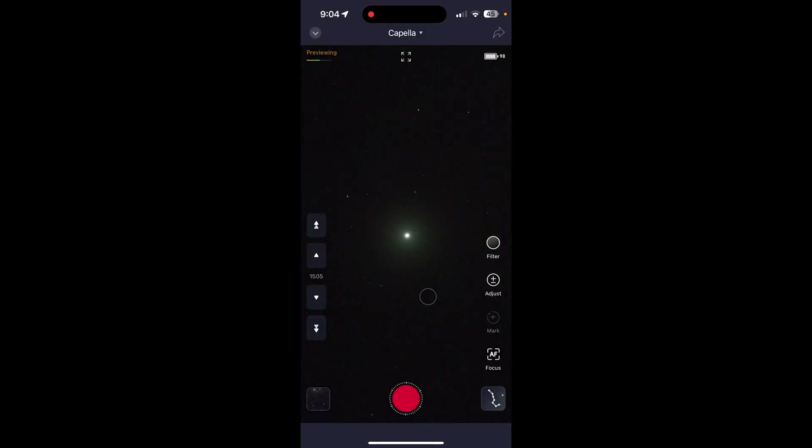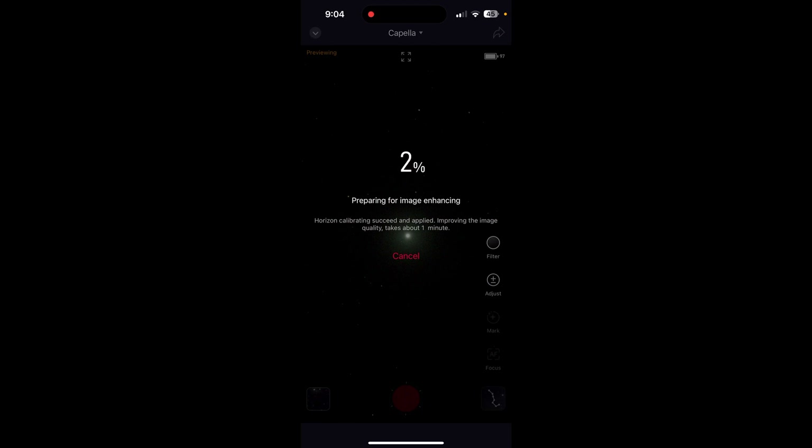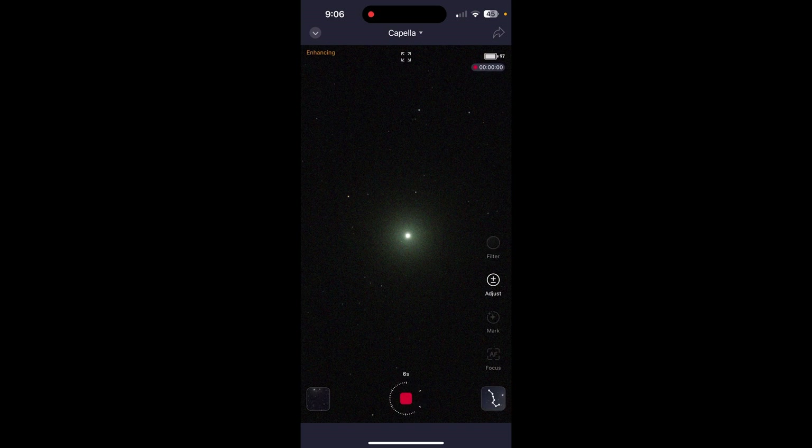You could reverse the direction of the red dot finder scope on the Seastar base and point it at the North Star, and then bingo, you'd be pointing at the south celestial pole. You would have to figure out a way though to point the Seastar below the horizon, because the Sky-Watcher wedge will only allow you to point the Seastar above the horizon.